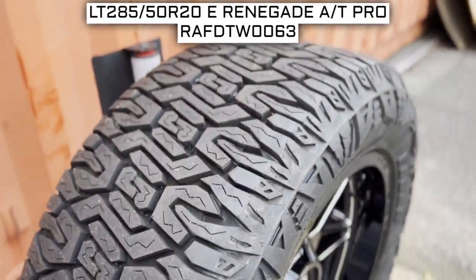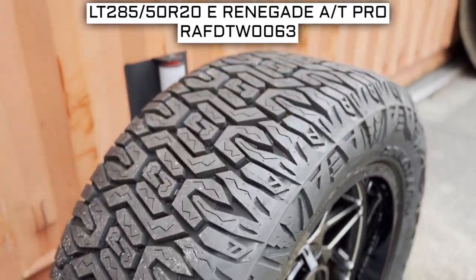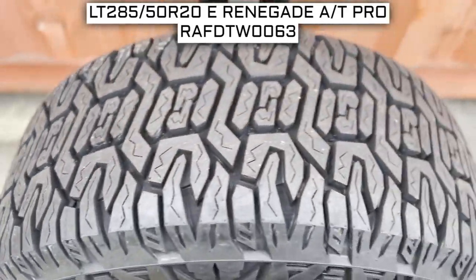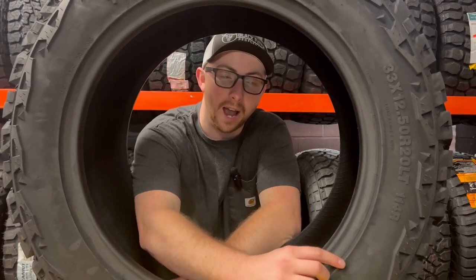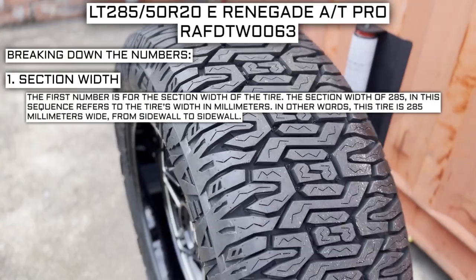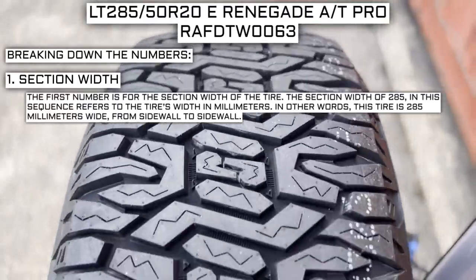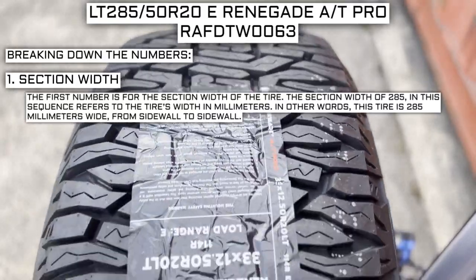Let's look at the tire size. This is one of the most important parts, if not the most important part, of your tire shopping journey — because if you order the wrong size, they more than likely won't work on your vehicle. This tire's size should be showing on the screen right now. Working left to right, the first number is the section width. The section width of 285 refers to the tire's width in millimeters — this tire is 285 millimeters wide from sidewall to sidewall.